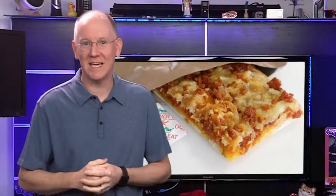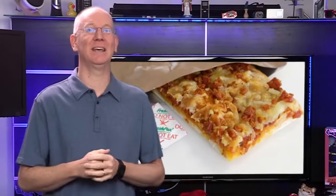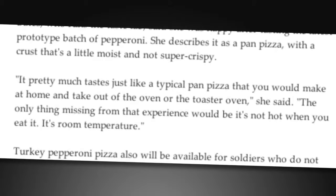Jill Bates, who runs the Taste Labs, described it like this: 'It pretty much tastes just like a typical pan pizza that you would make at home and take out of the oven or the toaster oven.'